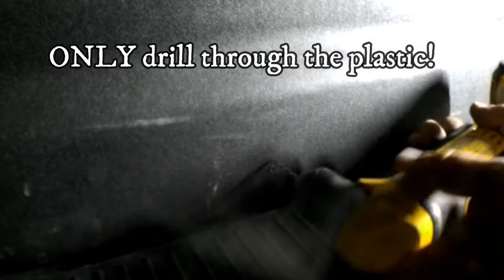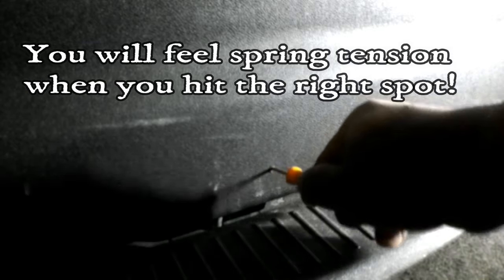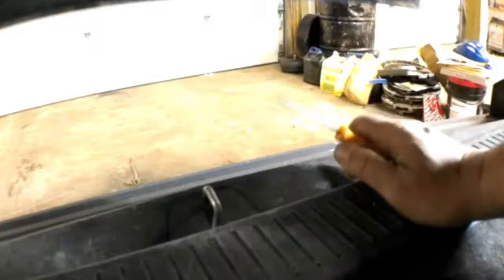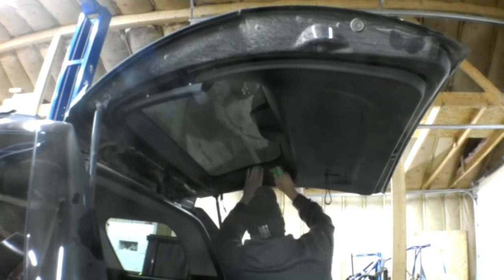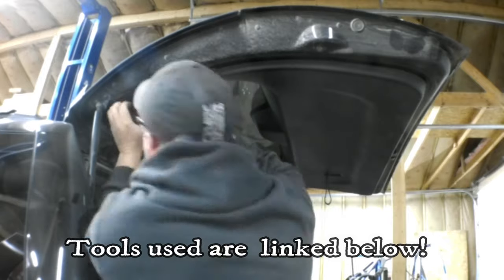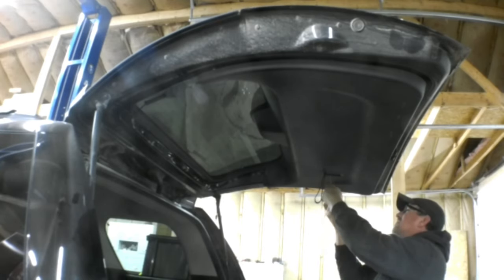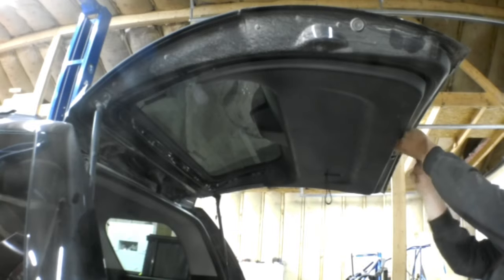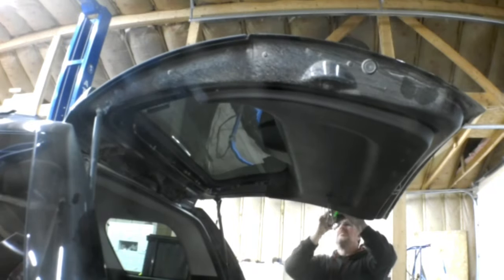I've got an eighth-inch drill bit — I might have to go up one size — but I'm just going to reach in with this pick tool. It's not long enough. Oh, there it is. Look at that.